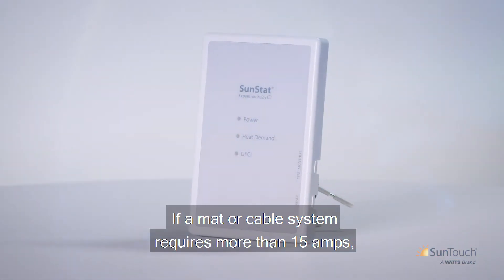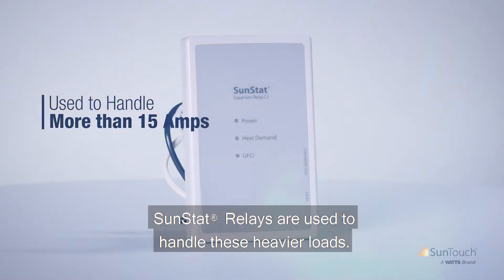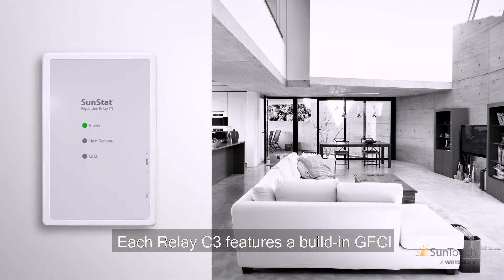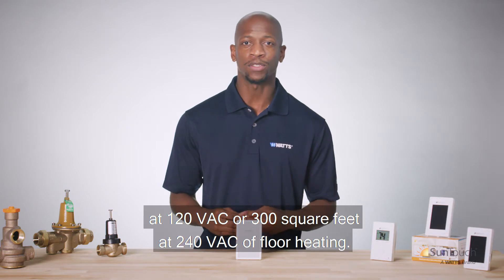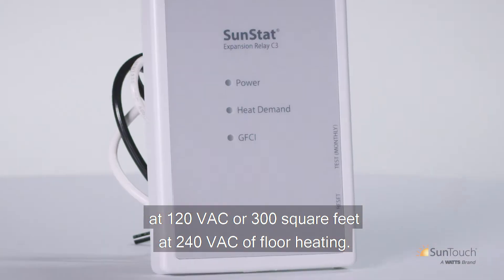If a mat or cable system requires more than 15 amps, SunStat Relays are used to handle these heavier loads. Each Relay C3 features a built-in GFCI and a 15-amp relay that can cover up to 150 square feet at 120 VAC or 300 square feet at 240 VAC of floor heating.